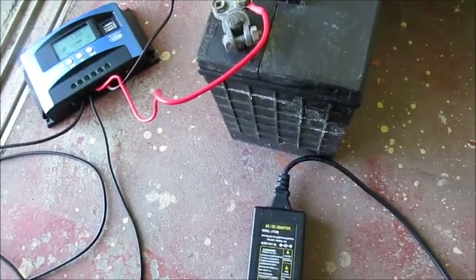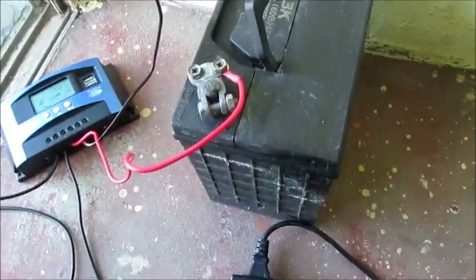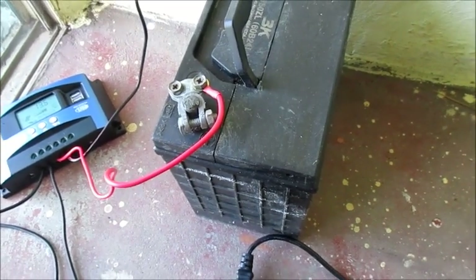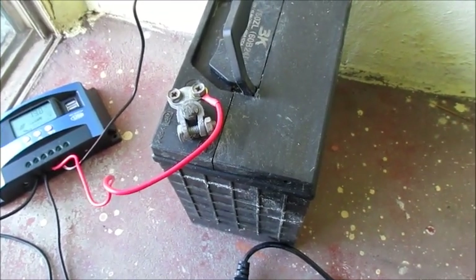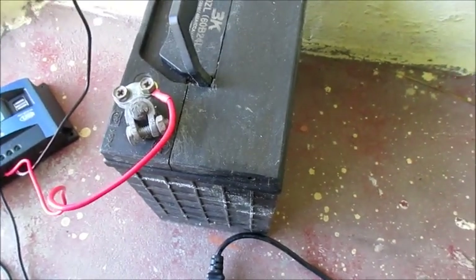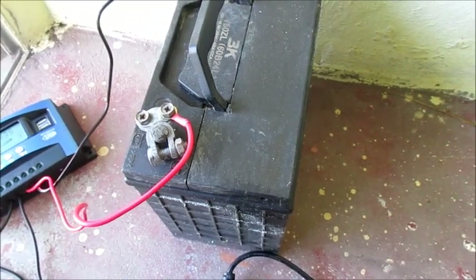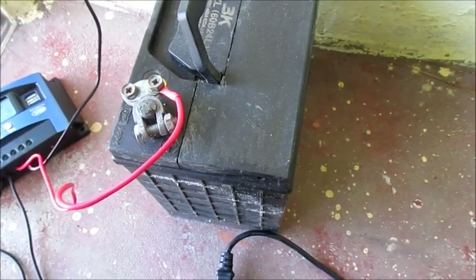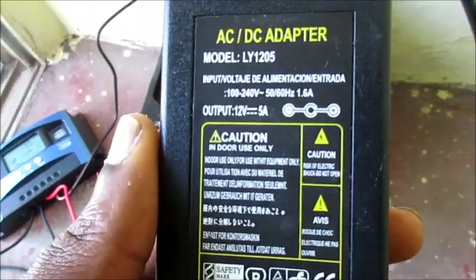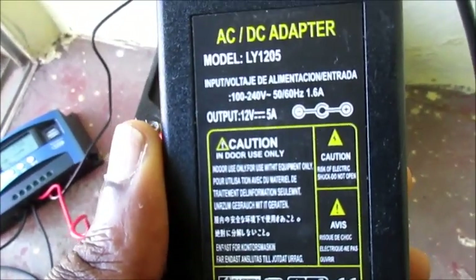In this video I just want to tell you how you can charge up your battery or solar battery bank from your home electricity, or just any battery in general — if you want to charge up your car battery, truck battery, or Jeep battery, you can do so using one of these. This is an AC to DC adapter.